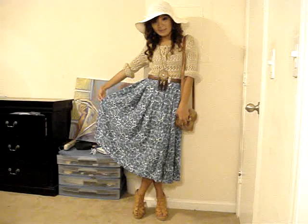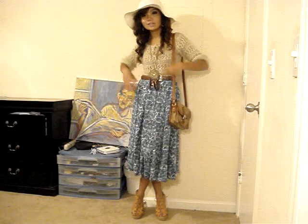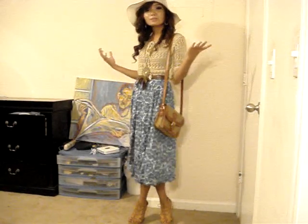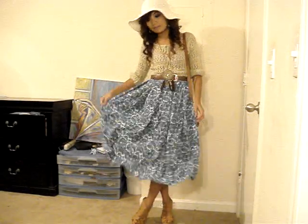This is the maxi skirt, and I really love the whole outfit. It's like bohemian meets floral chic. This outfit is really perfect for going out with friends, going to a picnic or the beach. It's really comfortable, and the maxi skirt is in a really lightweight material.